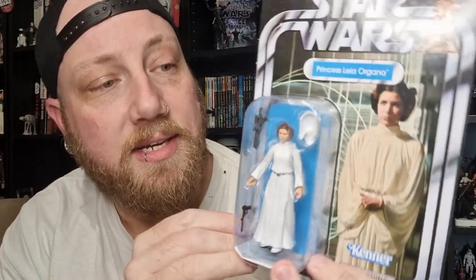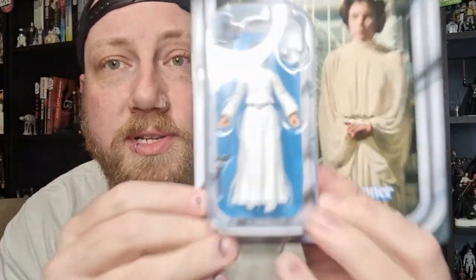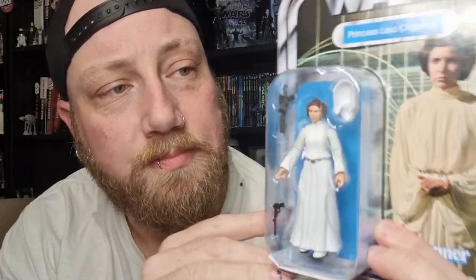This is VC316. You've got two blasters and the swap-out hood, so you can have the hood up or down depending on what scene you'd like to depict Leia in. Very thrilled to bust this one open, so we're going to do exactly that.